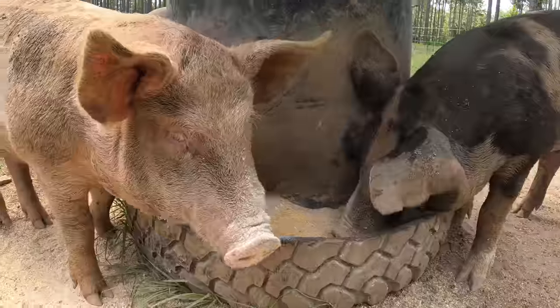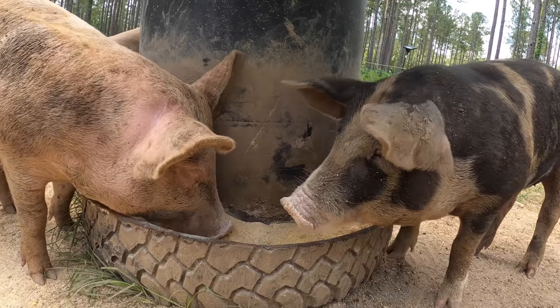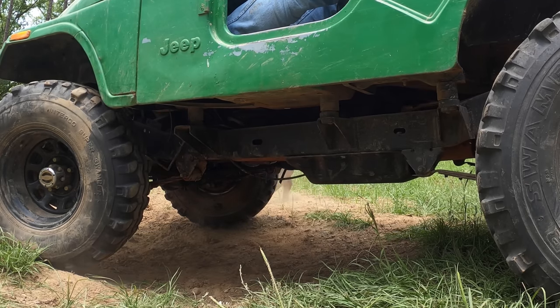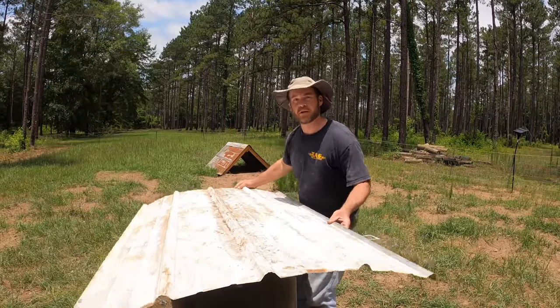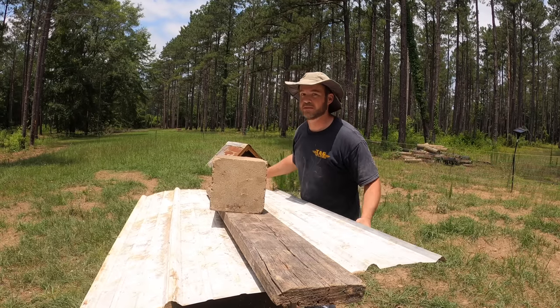If I fill this thing up to the top I don't have to bother with it for seven days, which really makes my life a lot easier. To keep the weather out of the feed I just put an old piece of roofing tin on the top and weigh it down with a piece of wood and a concrete block, and it's worked pretty good so far.